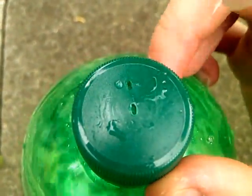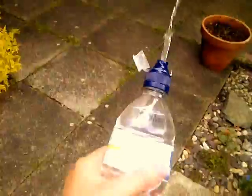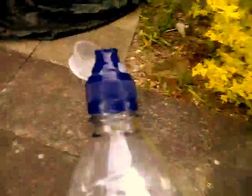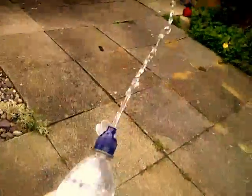The other version is to simply use a regular water bottle. This way is not as good, but you can create quite a good jet and go quite a distance. But I think the sparkling water way is better. There you go.